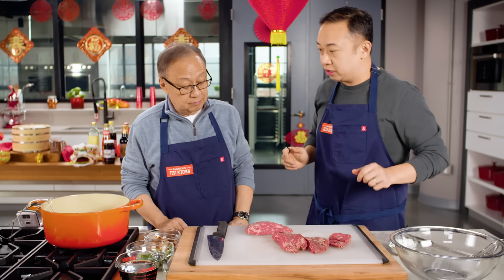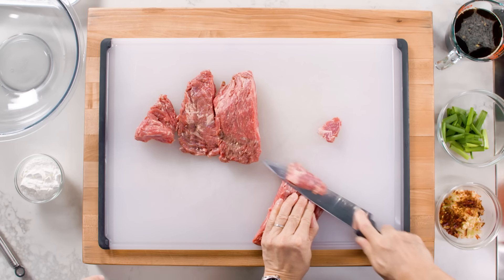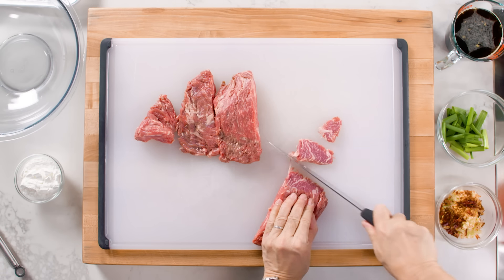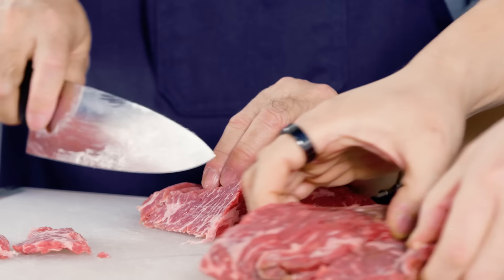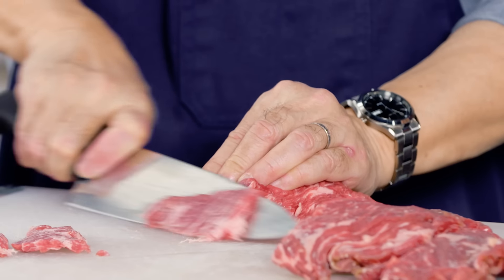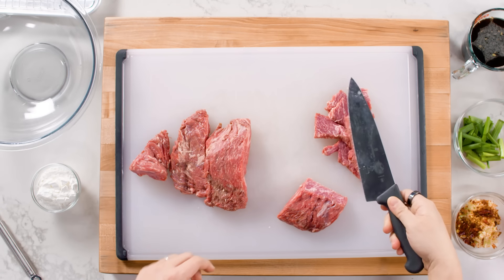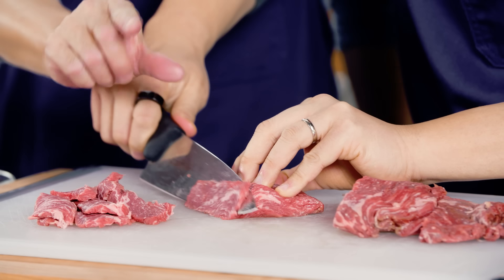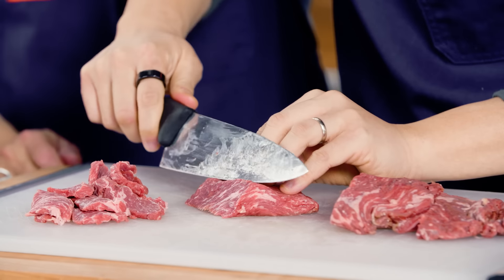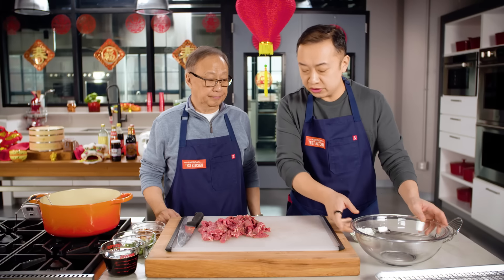Do you have any special techniques when cutting the beef? You're cradling it with your fingers and cutting diagonally on a bias. Let's see if I can do this — holding it, cradling it like a claw, at a little bit of an angle. Just like that. So the beef is all sliced up.